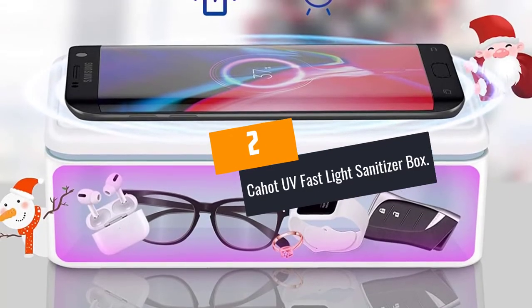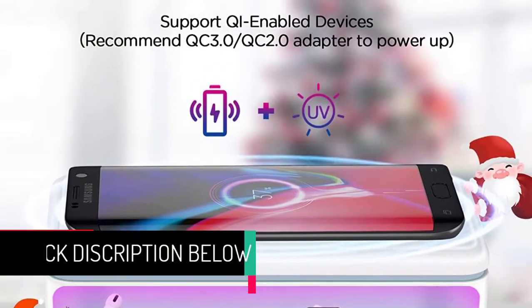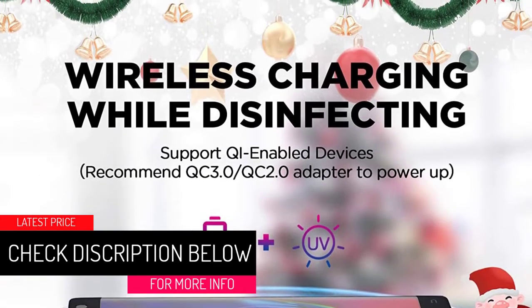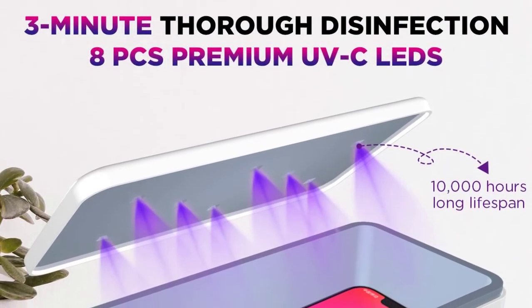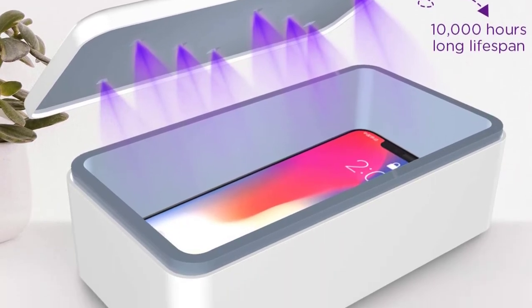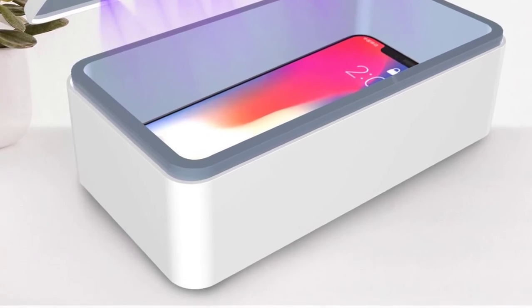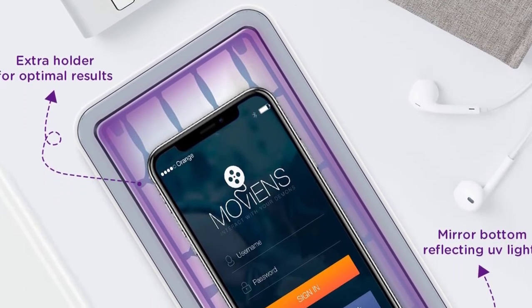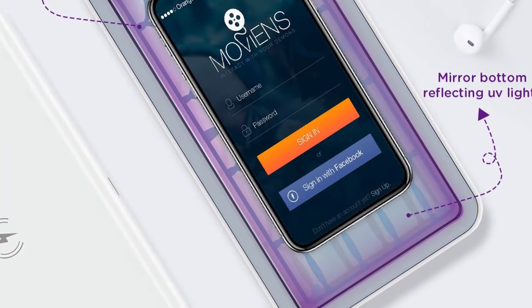At number 2: Kahat UV Fast Light Sanitizer Box. Enjoy complete sanitization with the Kahat Fast UV Light Box. This UVC light sanitizer is portable and upgraded with an extra rack. It helps get rid of 99% of invisible threats with its 8 true LED UVC bulbs. With this UVC light sanitizer, you can disinfect your car keys, glasses, earpods, watches, cell phones, and jewelry within 3 minutes. Once its cover is opened, the inner lamps automatically turn off, protecting you against exposure to light.